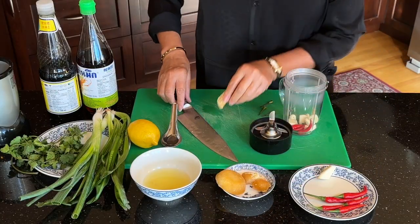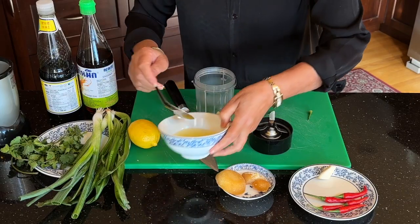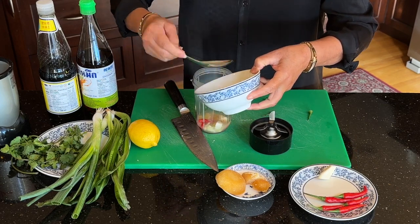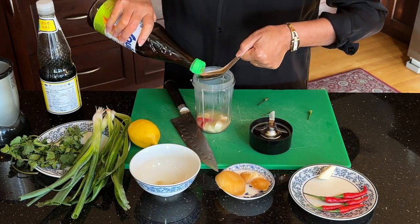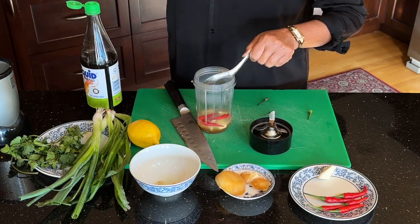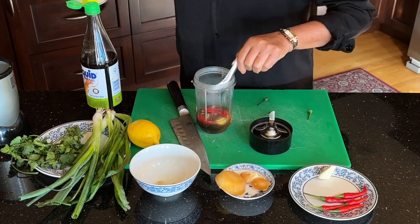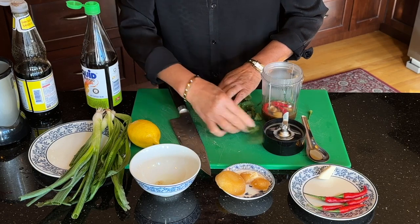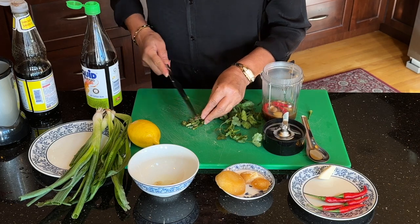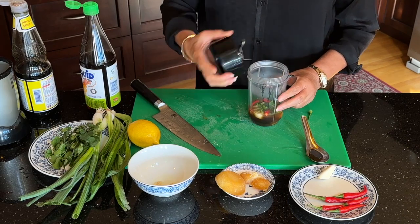I'm going to put one of these. Lemon juice. Fish sauce. Light soy sauce. And also, I didn't have the root of the cilantro, so I'm going to use the stem like this — I'm going to cut it and add it in there. Then I'm going to blend it.